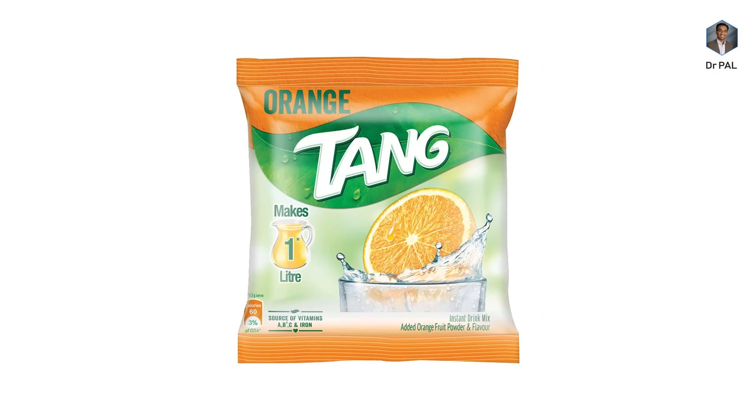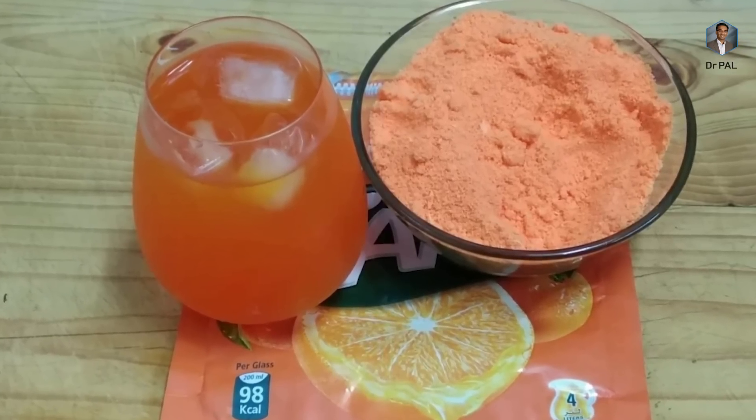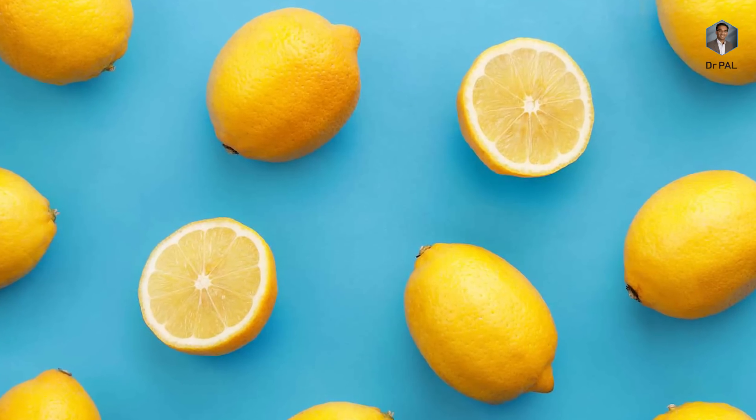I still remember drinking Tang — the orange powder you mix and drink as orange juice. It contains so much sugar, and I'm just realizing that all I absorbed was fructose and glucose, not vitamin C. I wish I would have known at that time — I could have saved some money on those Tang boxes. When taken with sugar, vitamin C in lemon is getting crushed.